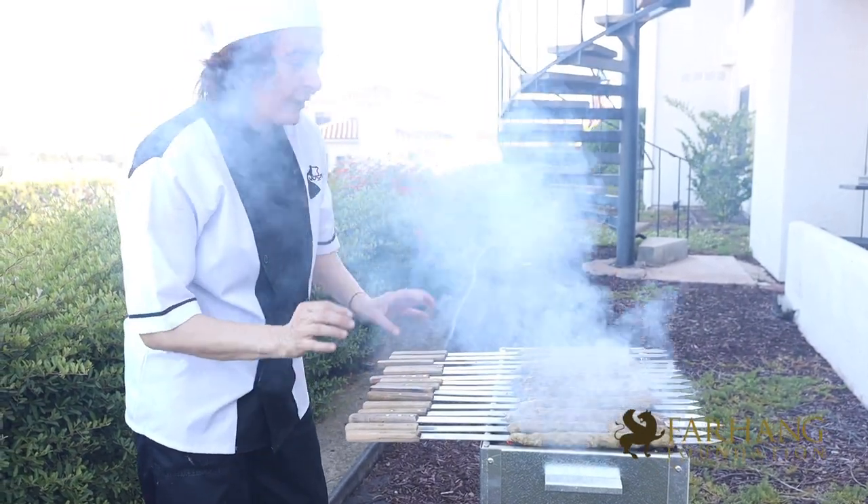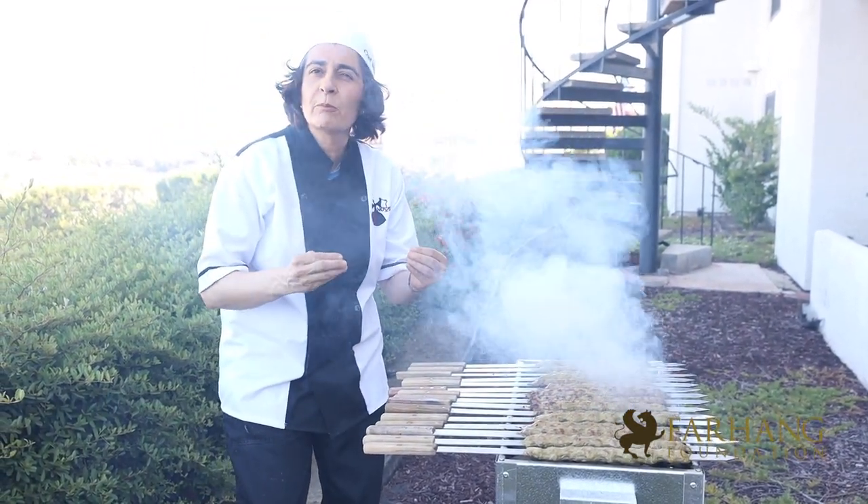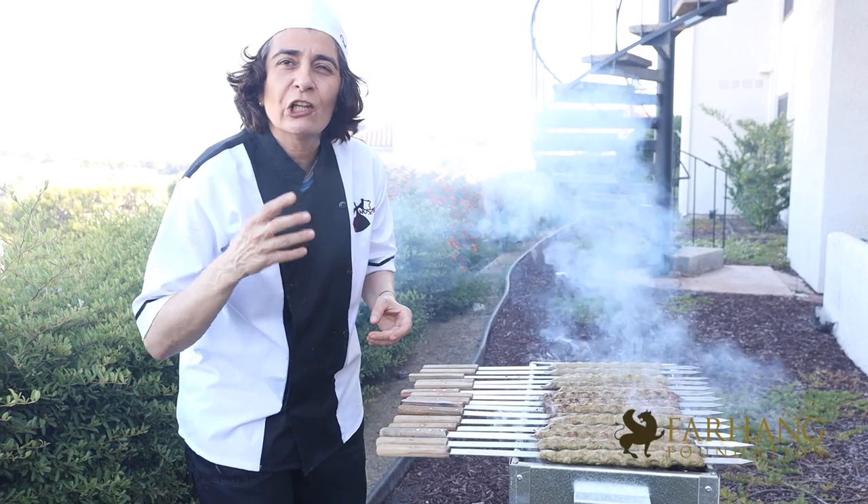I prefer to have kebab on a charcoal barbecue because I think the kebab gets a lot tastier that way.